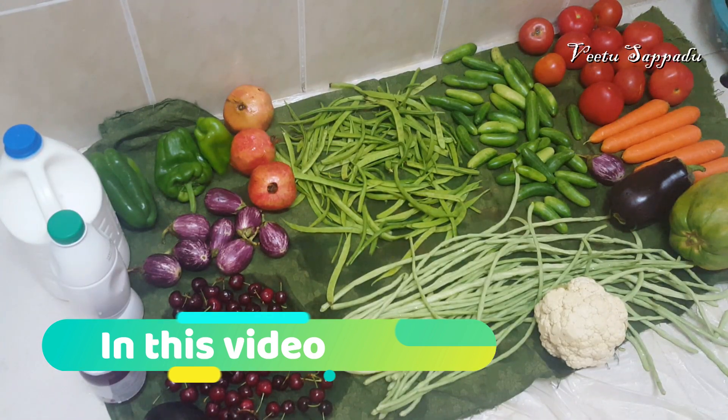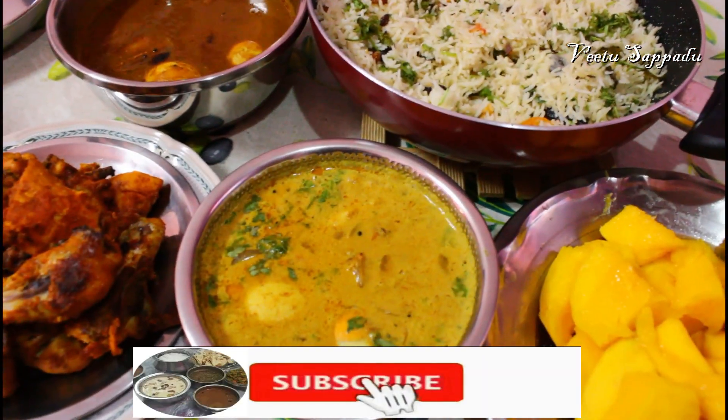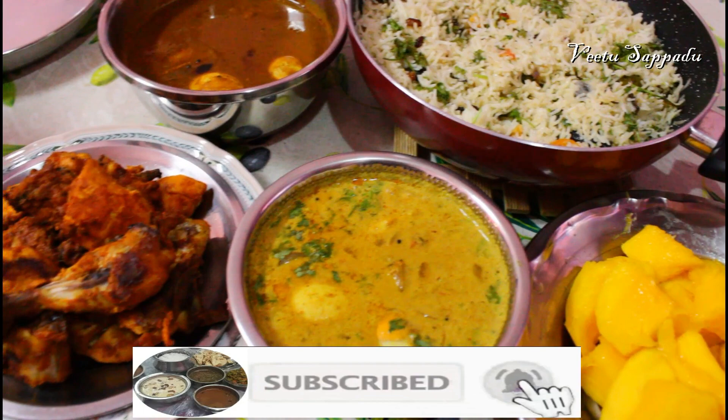Hello friends, I am going to give you a lot of recipes in this video. I am going to share my weekend protein in this video.